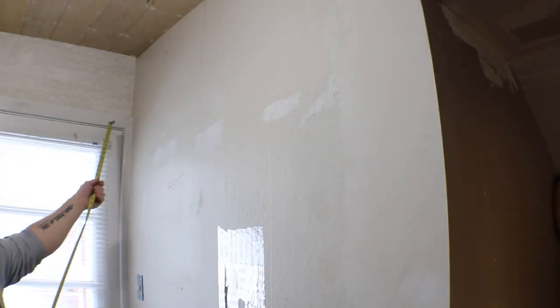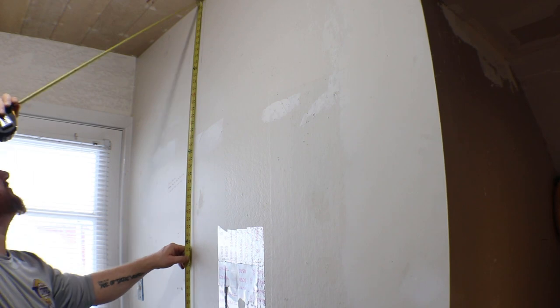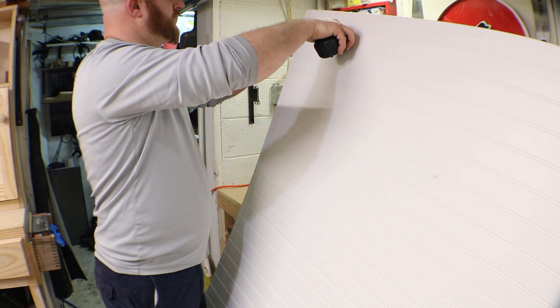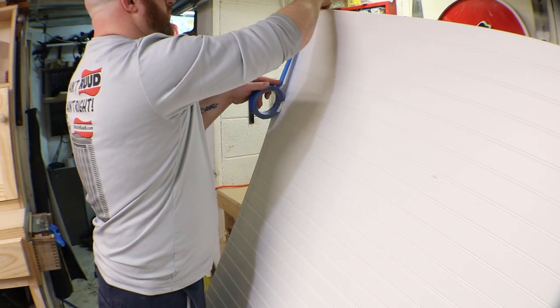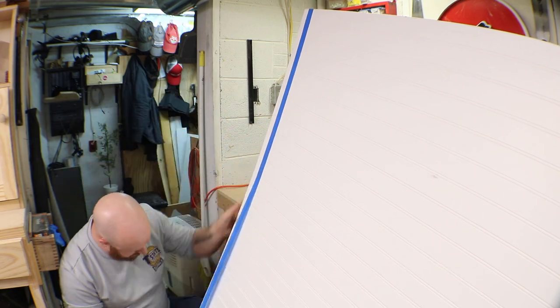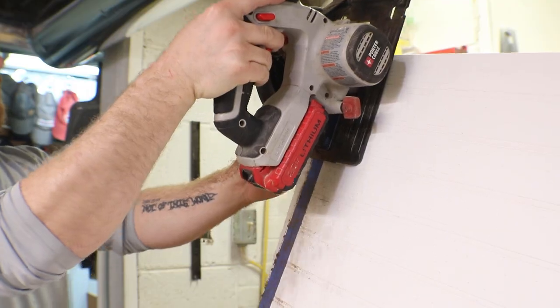For this one wall we wanted to put actually b-board, just as an accent wall, just to give it a little bit of a different look.